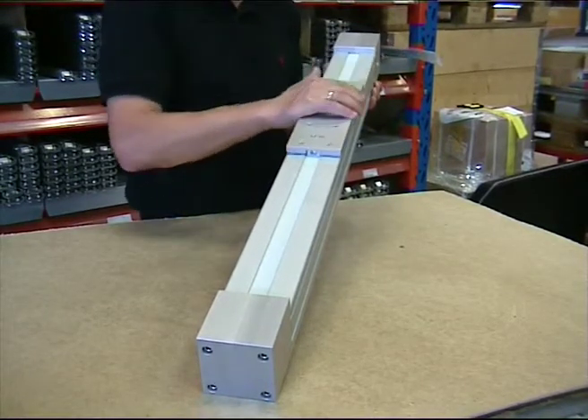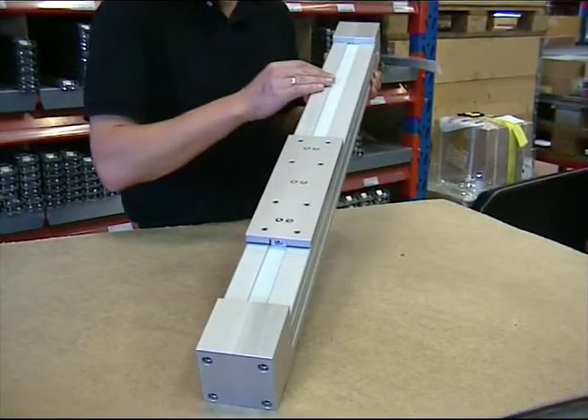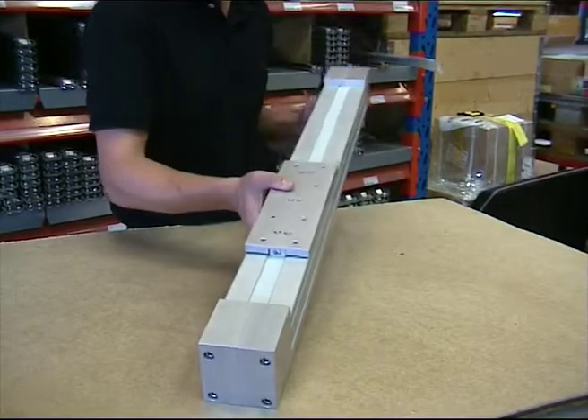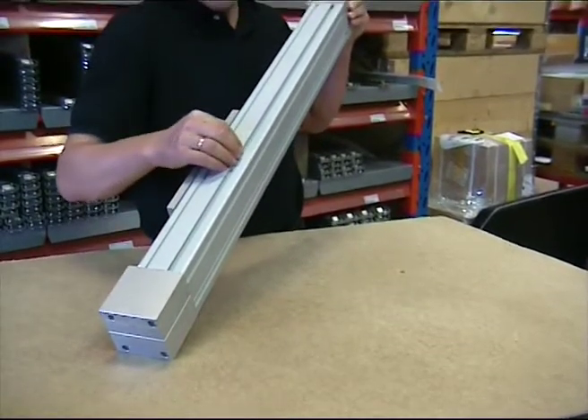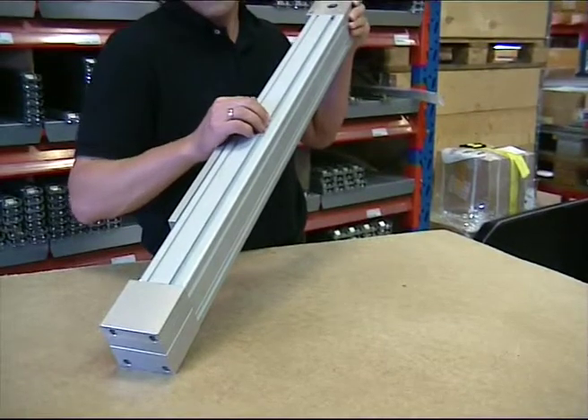This belt driven linear unit can be supplied in various lengths from 50mm up to more than 10 meters if required. To fix the linear unit, the T-slots can be used either for the T-nuts or for the angled brackets.